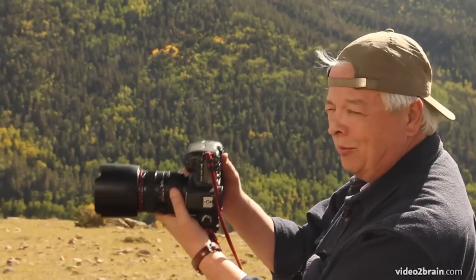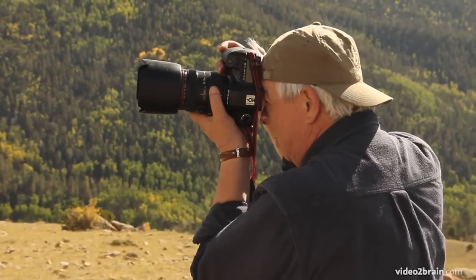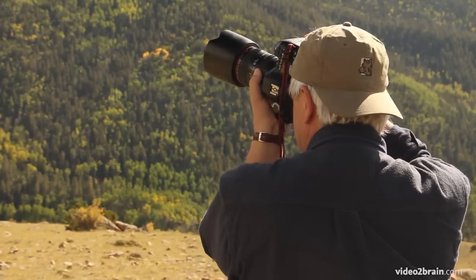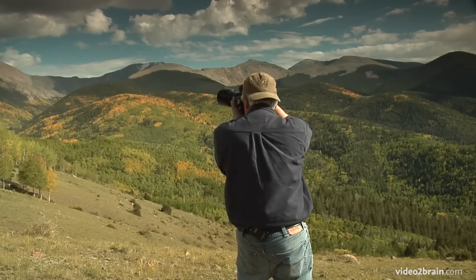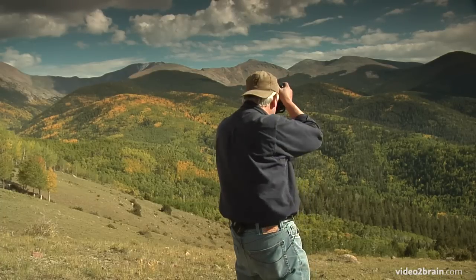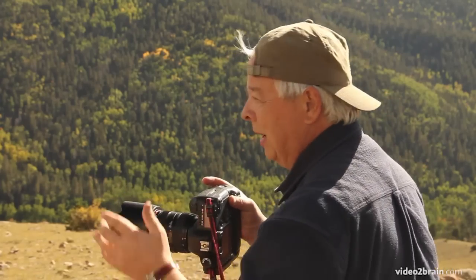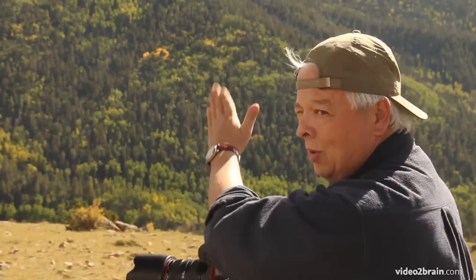Then obviously you hold your camera in vertical position, you come up and you do a practice. You just kind of go back and forth like this — you're not taking any pictures, you're just looking at your image and making sure what you want to include in it. Then you come back to the very beginning, and you always go left to right.